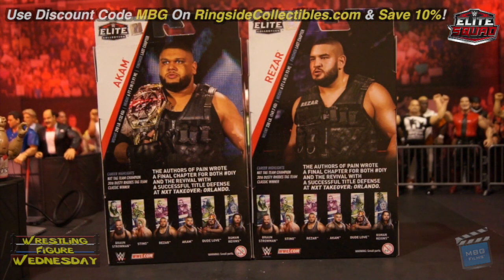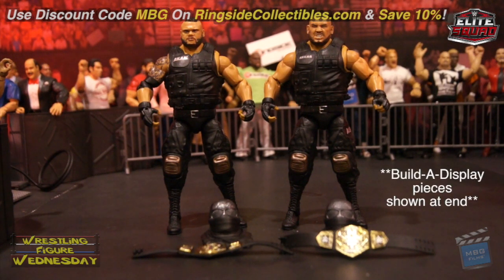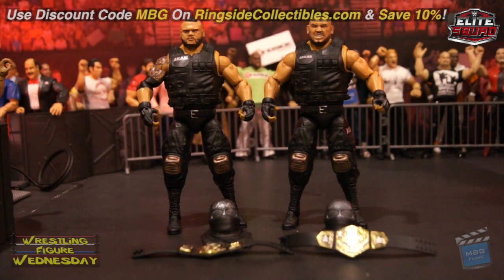I got mine on RingsideCollectibles.com, as can you, and you can save 10% with discount code MBG at checkout. So, here we have the Elite 62 Authors of Pain figures fresh out of the packaging. Overall, these two figures are fantastic — I love them. The detail, the new molds, accessories — everything is really really great.